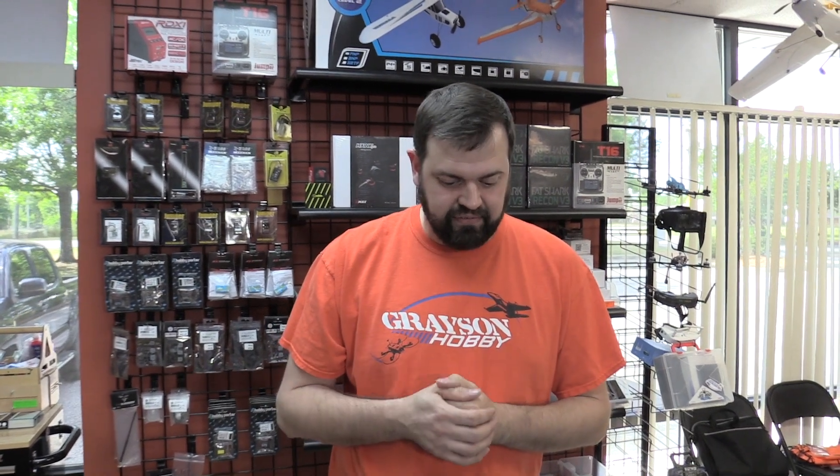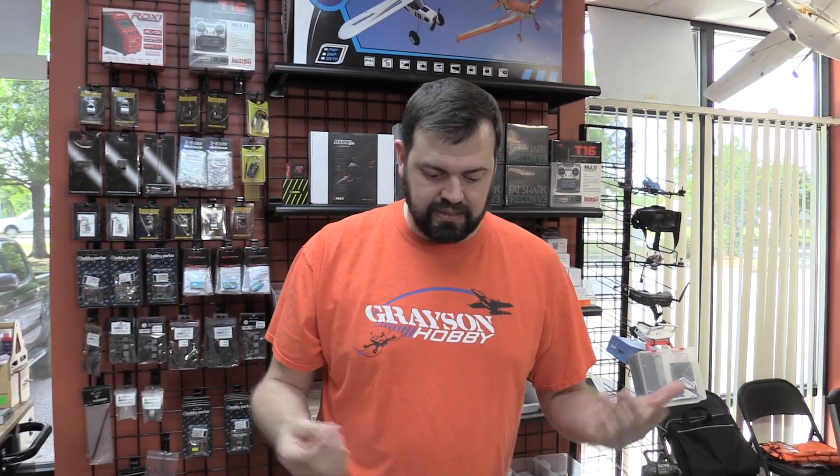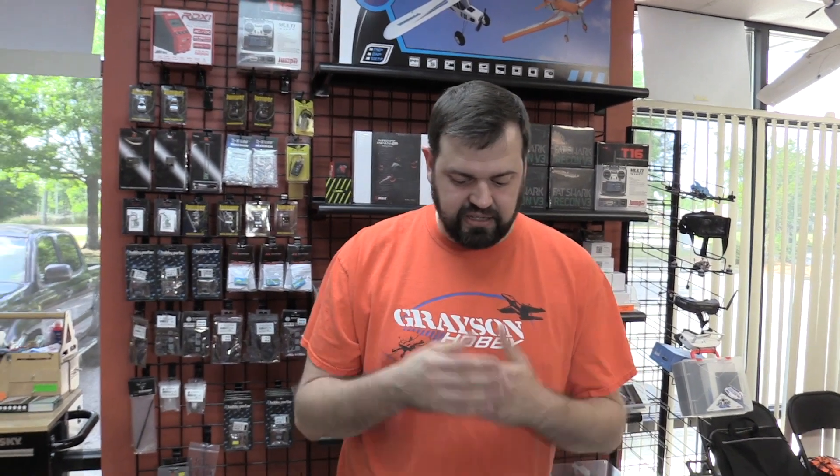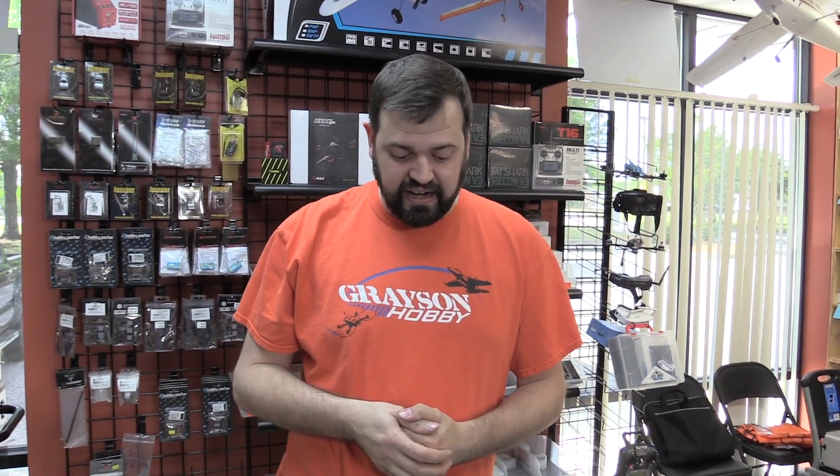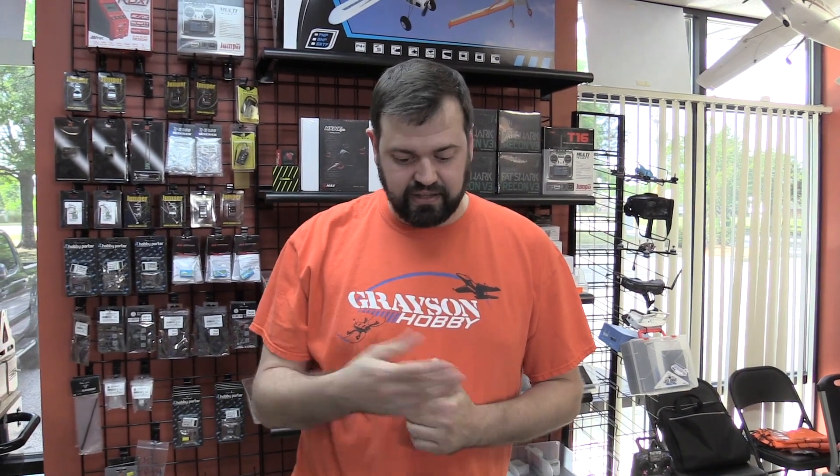It's just a nice tool to have in your toolbox if you're building quads, assembling quads, if you're buying a bind-and-fly plug-and-play, stuff like that. It just makes the whole binding process so much easier. Something I came up with after setting up a ton of these quads for custom configurations — I got tired of fiddling with the batteries and all that. So I made one up, and next thing you know, we got some made for you guys.